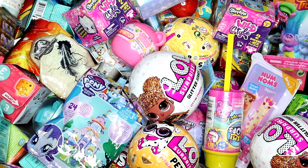Hi everyone, it's Tiffany. I'm going to be picking five random blind bags or boxes to open up today. Let's go ahead and get started.